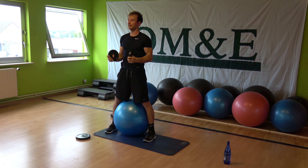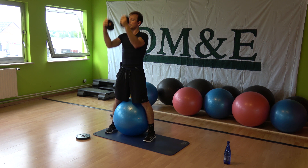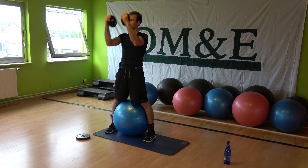Heels grounded. Eight more — eight, seven. We're almost done with the raises, and then we go a little bit farther. Up. Almost there. Up and hold. All right.